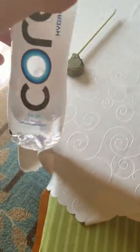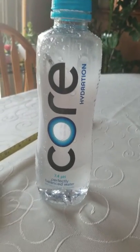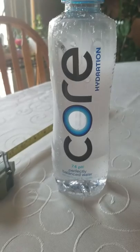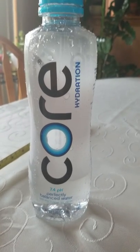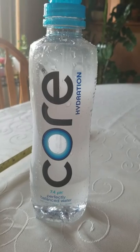For my final thoughts: this is quite easily the greatest water bottle I have ever worked with. That was very, very cinematic — that's a first for this channel. I would recommend this to any water bottle enthusiast, any on-the-go man, because of the incredible cap that this provides.